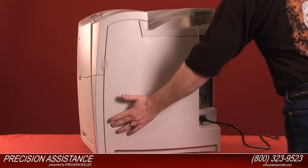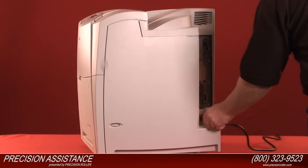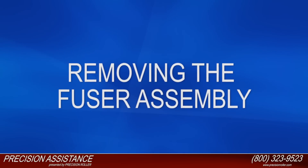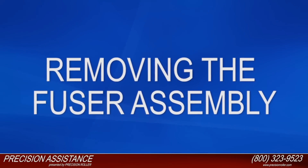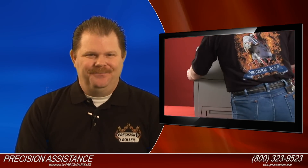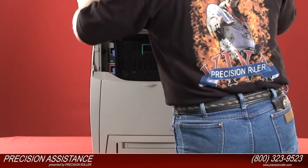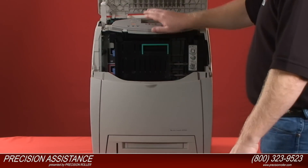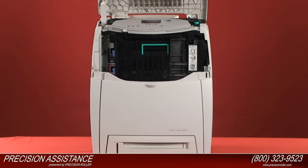Turn the power off and unplug the power cord from the printer. Using the side handles, open the top cover. If you've been using the printer, the fuser section will be hot! Please allow the fuser to cool for at least 30 minutes before removing it.